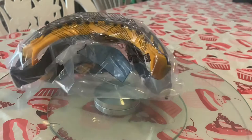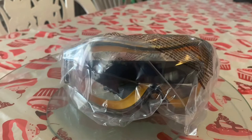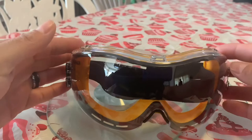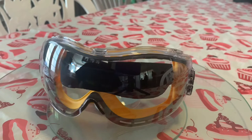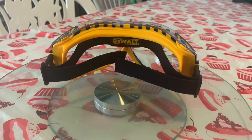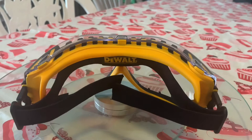They come in a plastic bag. Some of the specs include dual injected rubber sealed, built-in ventilation channel, head strap clip attachment, neoprene head strap, and also replaceable polycarbonate lenses — pretty cool.